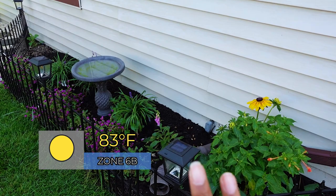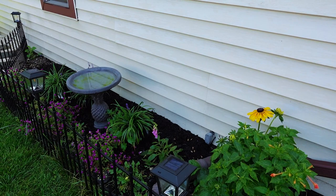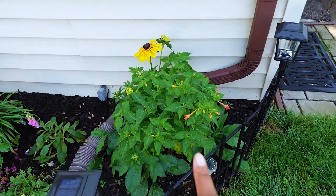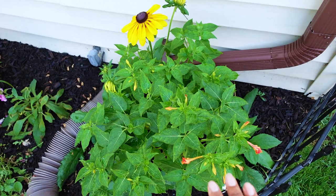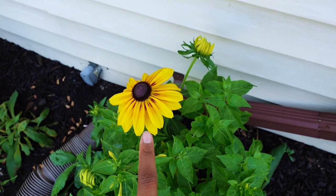Hey you guys, welcome back to my channel. My name is Kelly. We're going to start off in this flower bed — this is an end-of-August update because I did some major cut-backs. The plants were tired, it was time to cut back, and I'm ready to plant in the new plants I had sitting out here for a whole month. Here are the four o'clocks that I started from seed, about ready to bloom. I'll be moving them from this area to a different location.